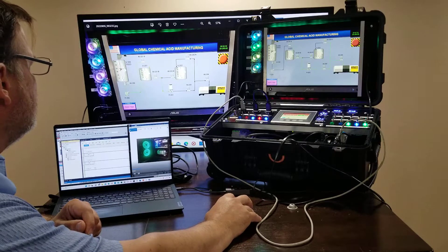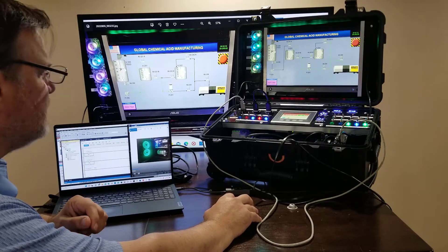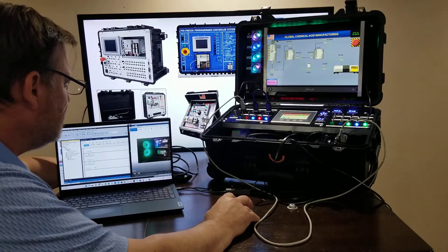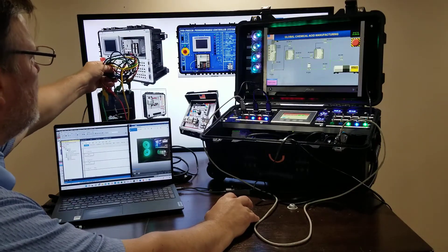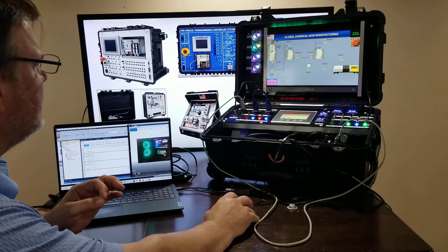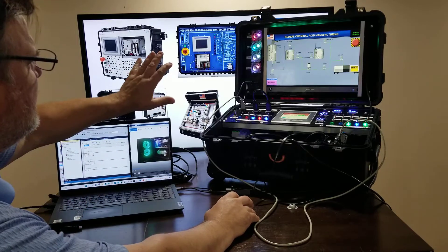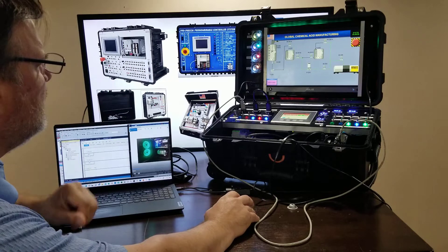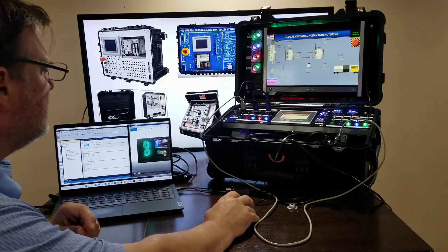A lot of trainers — and they're wonderful trainers, there are a lot of trainers on the market — they focus on playing with wires at the front panel. Keep in mind that hardwired inputs and outputs and all those types of things are certainly important to learn.